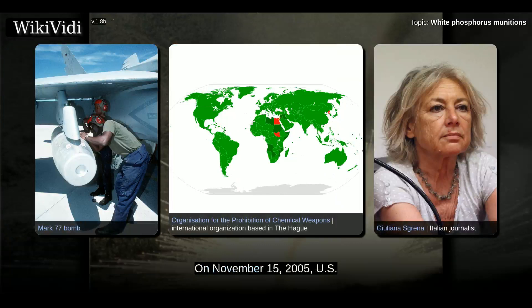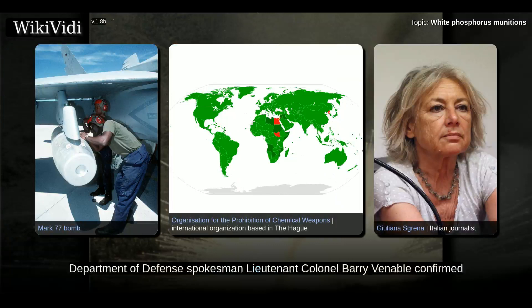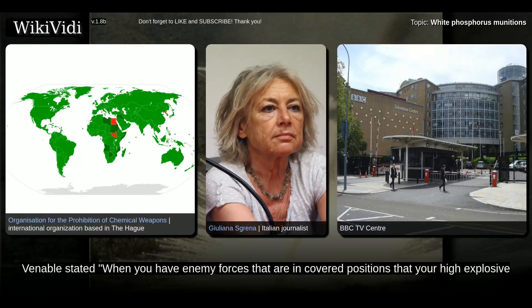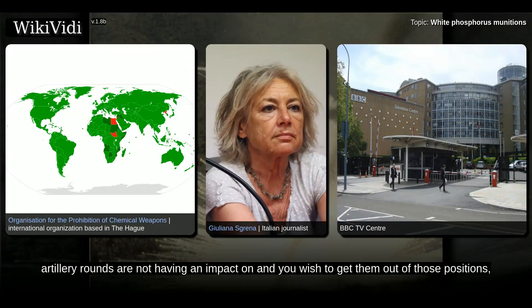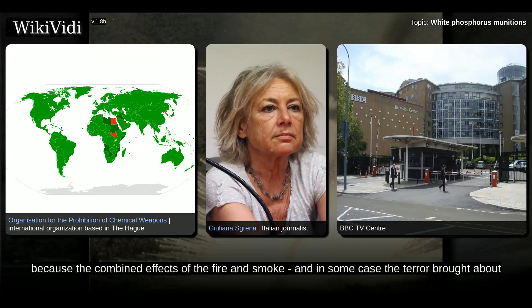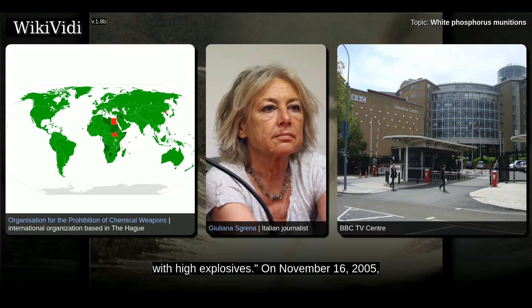On November 15, 2005, U.S. Department of Defense spokesman Lt. Col. Barry Venable confirmed to the BBC that white phosphorus had been used as an incendiary anti-personnel weapon in Fallujah. Venable stated: when you have enemy forces that are in covered positions that your high explosive artillery rounds are not having an impact on, you wish to get them out of those positions. One technique is to fire a white phosphorus round into the position, because the combined effects of the fire and smoke and in some cases the terror brought about by the explosion on the ground will drive them out of the holes so that you can kill them with high explosives.